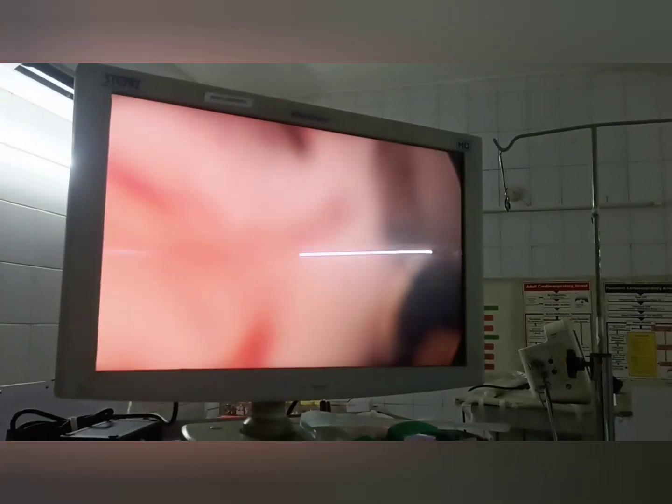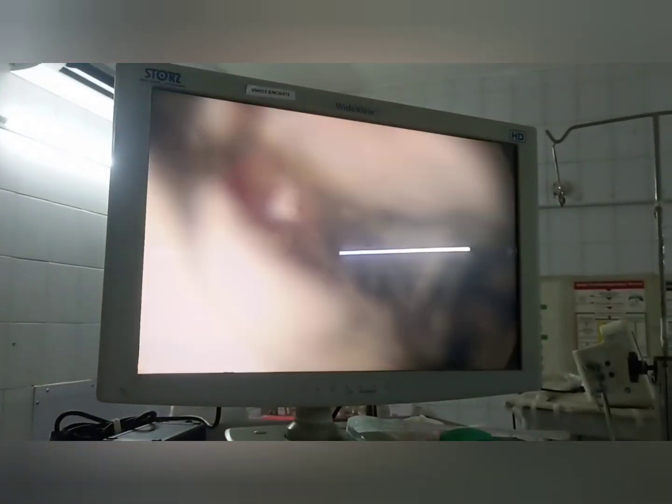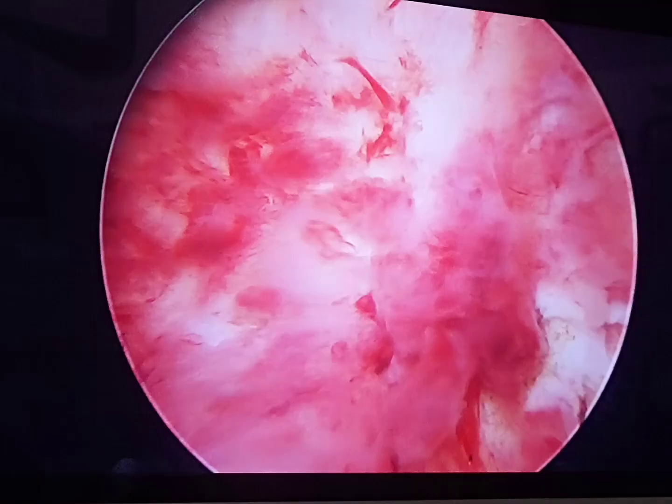The grasper pushes it towards the fundus, detaching it, and then gradually brings it out. Like this, the whole polyp can be removed. This is a post-polypectomy image. Thank you.